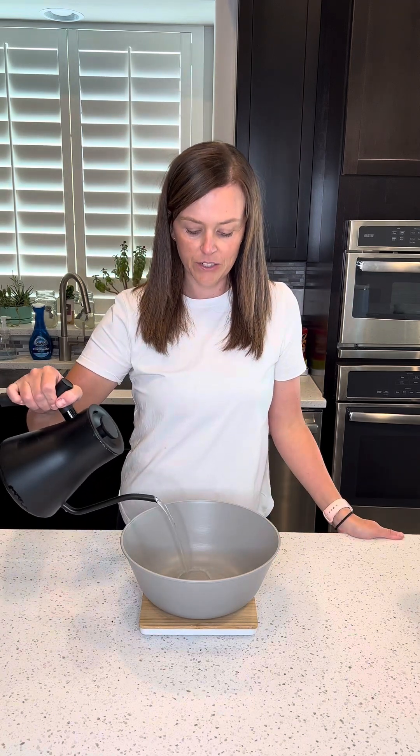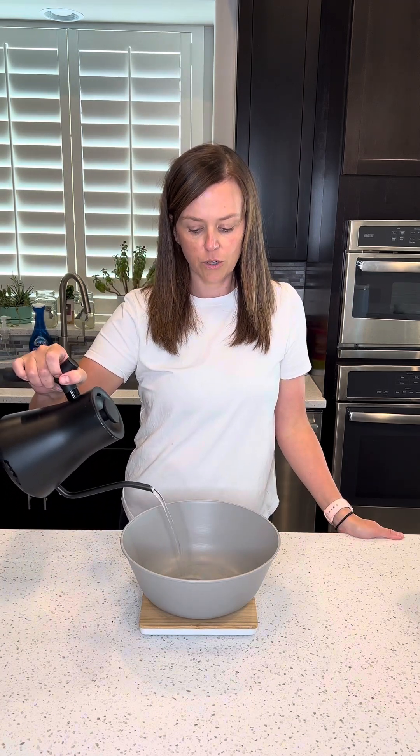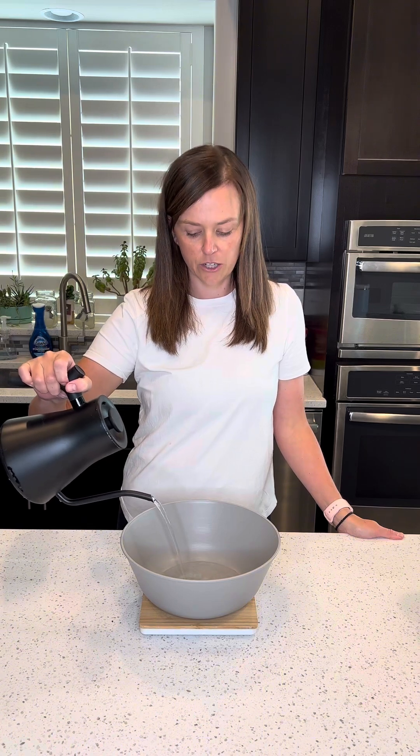It's been a while since we mixed up some sourdough bread together, so I'm going to do that today, but I'm going to show you one tip that I've been doing that's been helping with my fermentation process, so stick around for that. Start off with 350 grams of water. I do warm this up a little bit, just around 80 degrees.